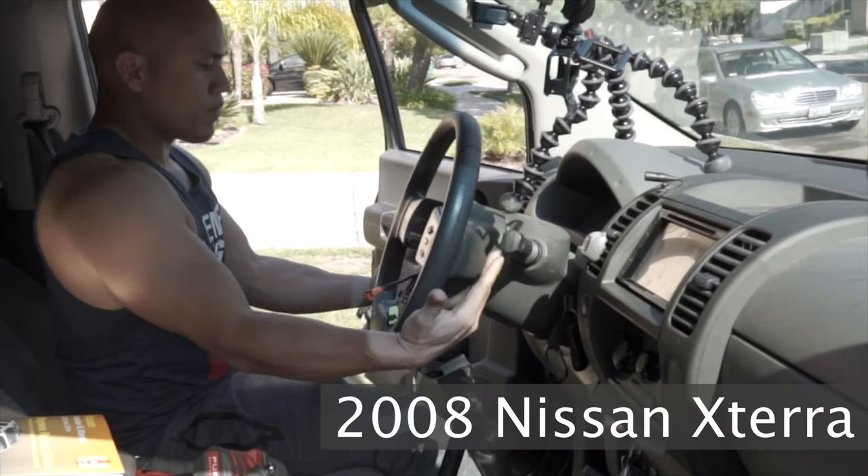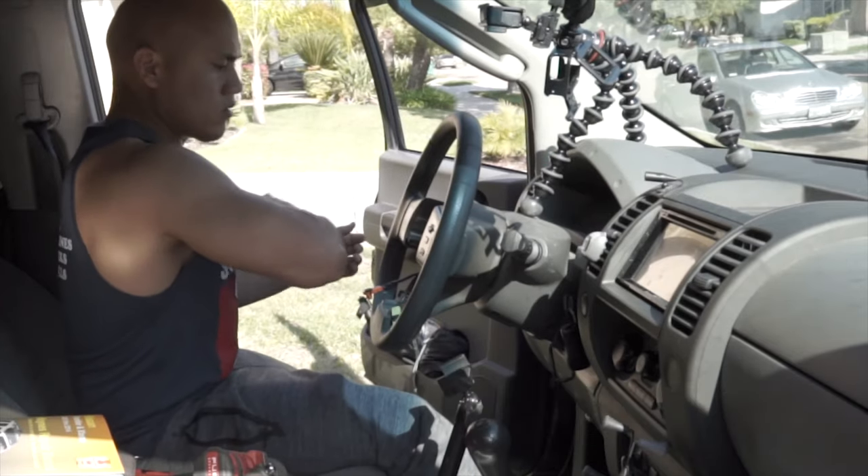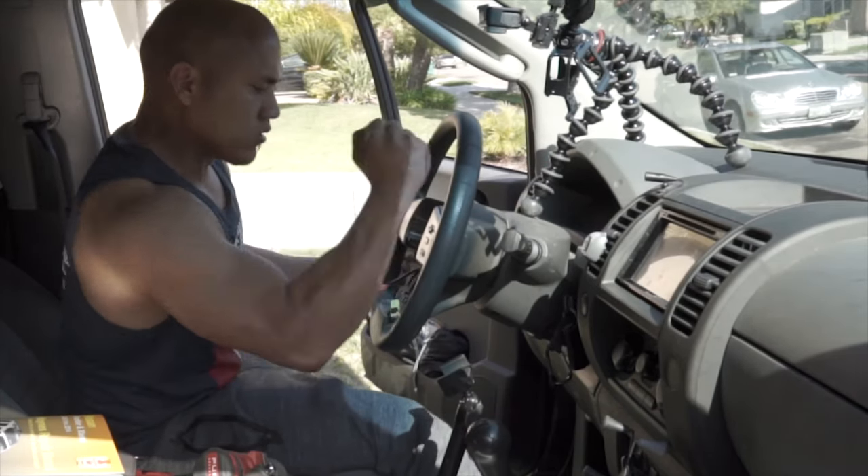On the Xterra, I had to pull that wheel off so hard I actually ended up breaking the clock spring because I pulled too hard and wasn't being careful. Then the next thing is to bump it a little bit to kind of loosen the steering wheel, just to loosen it up.